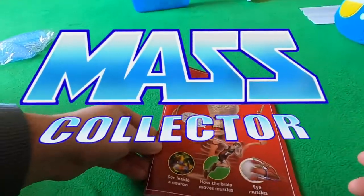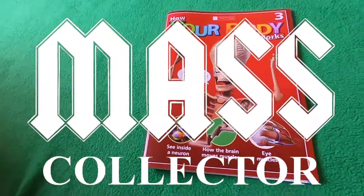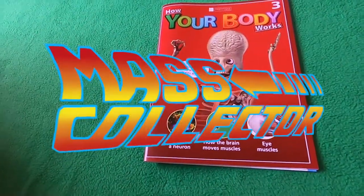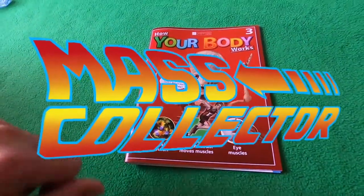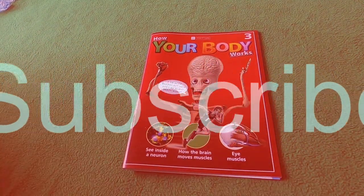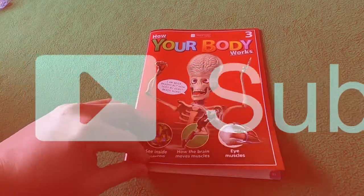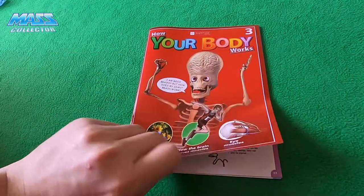Hey, what's good YouTube, Nate with Mass Collector back with another How the Body Works episode. This is kit number three that we got in — we got the lungs and the front ribs and looks like the heart and some veins and all kinds of stuff.